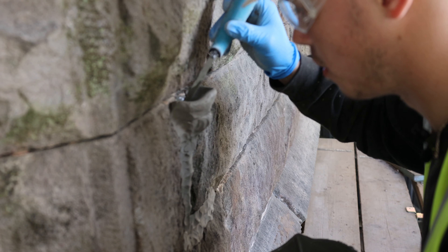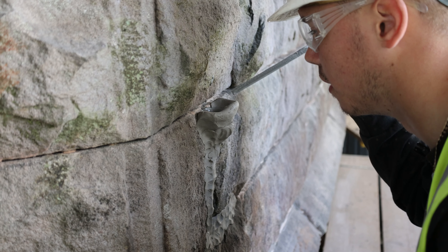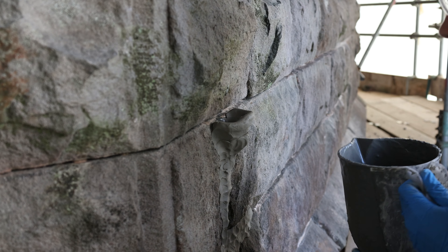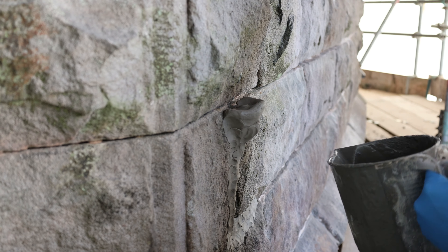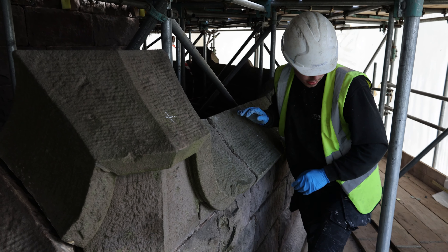Just poke it down, make sure you get it all down there. I can see it sitting at the top so we need to pour slow and steady from now on.